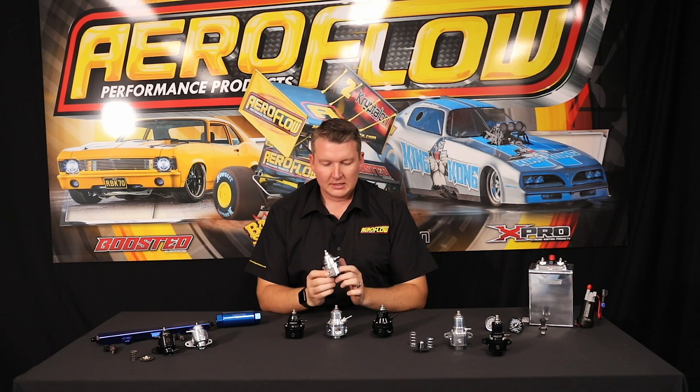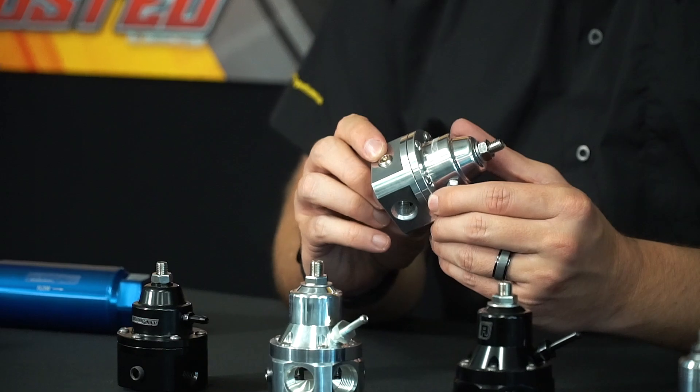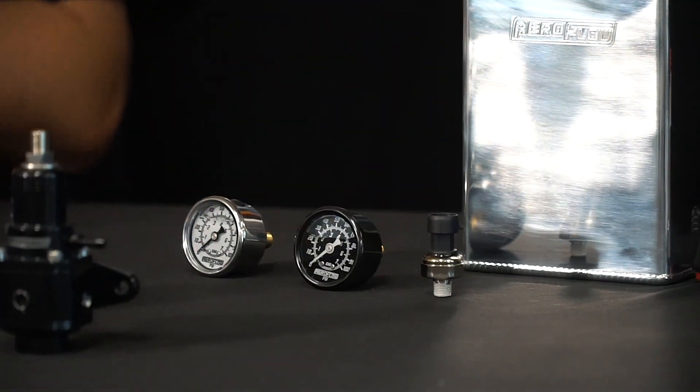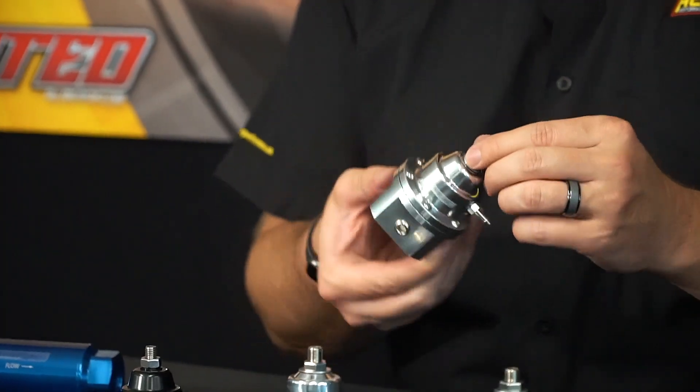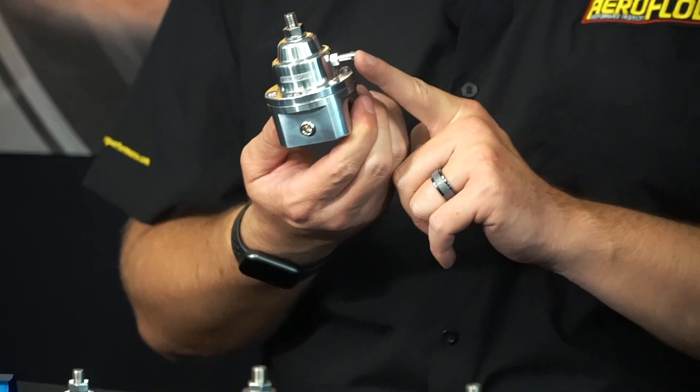Stepping up from there, we've got the 1200 horsepower three-port. Same situation — inlet, outlet, return on the bottom — and these are all dash 6 ORB ports as well, so dash 6 will definitely flow up to that limit no problem. You've also got an auxiliary port on the front, so you can run a fuel pressure gauge or an analog gauge, or a fuel pressure sensor to your ECU that will pick up the base pressure and the dynamic pressure as well, so as boost comes up you'll be able to monitor that. Same adjuster on the top to increase or decrease the set base pressure, and the one-to-one boost reference input on the side.